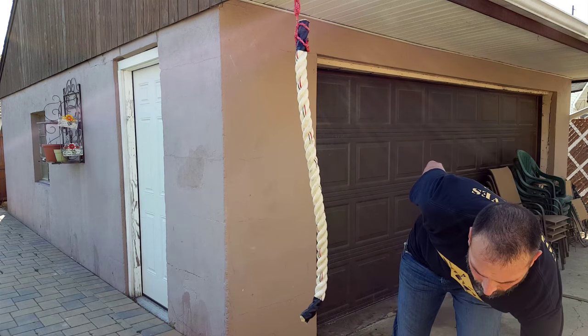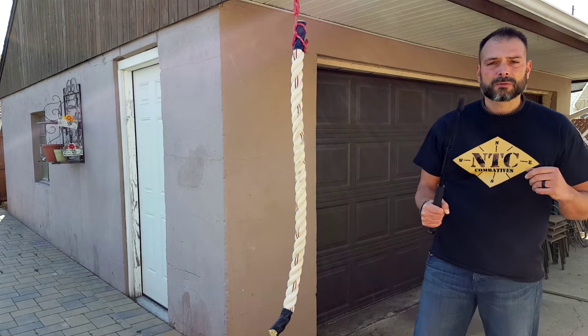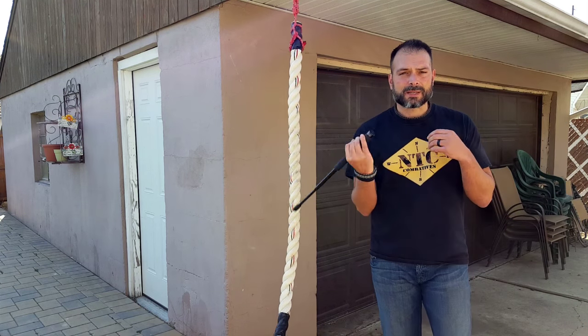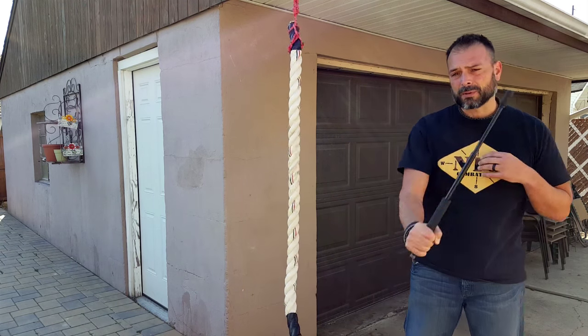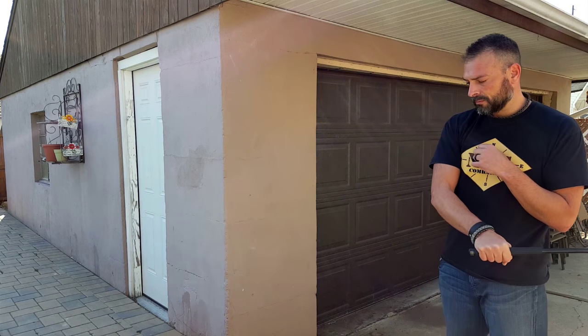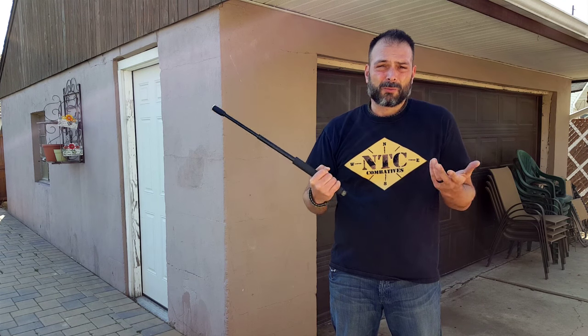So if we switch it out and go with the Monadnock — opening it up, nice and steady, nice and sturdy. Feels good, nice and comfortable. Now we can go ahead. It works — sturdy. And I even added special effects for you. What more do you want?